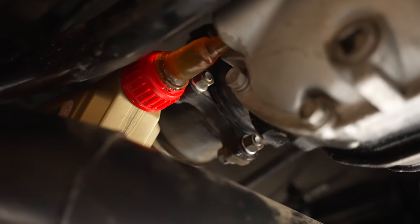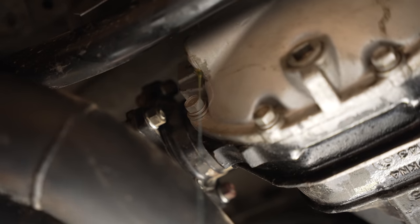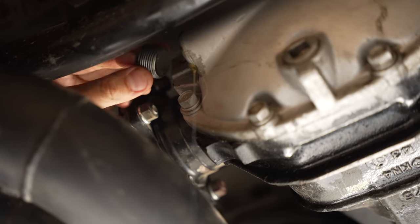We used an R33 Nissan Skyline diff for the conversion. From factory it's just a basic viscous LSD, and it's a good candidate for an upgraded centre later down the track, which will make it more predictable and better for skids.